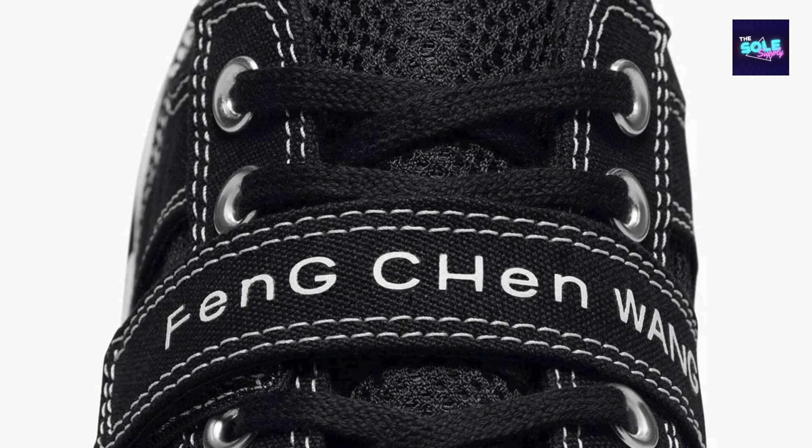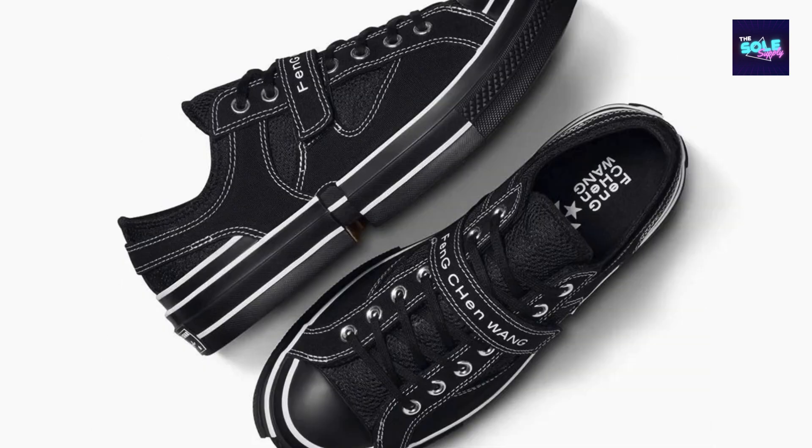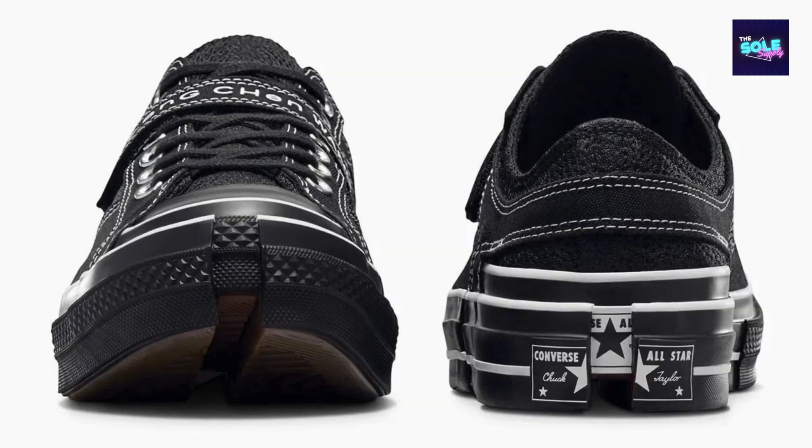Design: The A08858C stands out with its deconstructed aesthetic. The most striking feature is the detachable ankle shroud, which transforms the shoe from a high top to a low top, offering two distinct looks in one. The shroud features a clean design with minimal branding, allowing the classic Chuck 70 elements to shine through. Colorways typically focus on a toned-down palette, with black and white being the most popular options, making the shoe versatile and easily integrated into various styles.